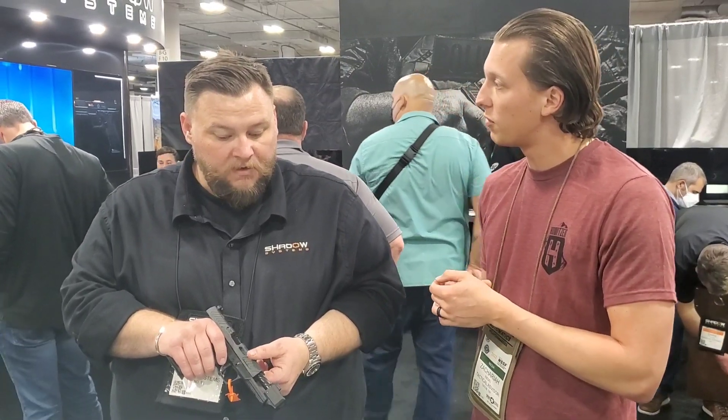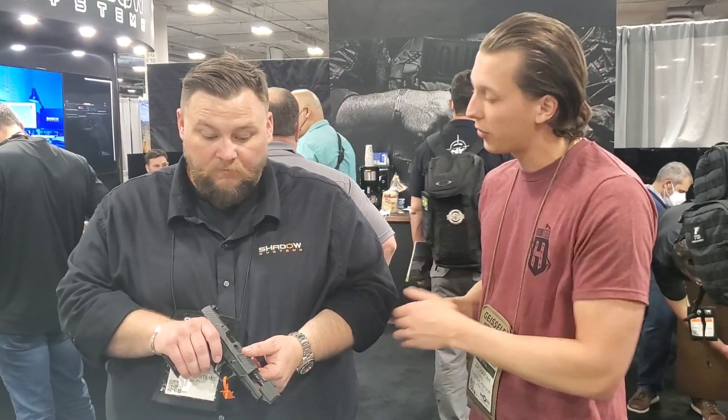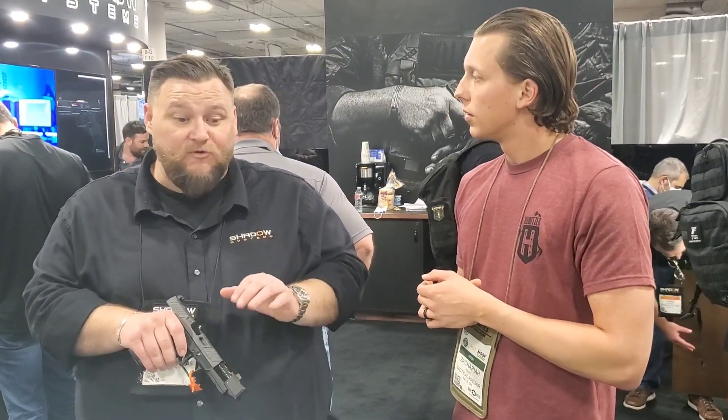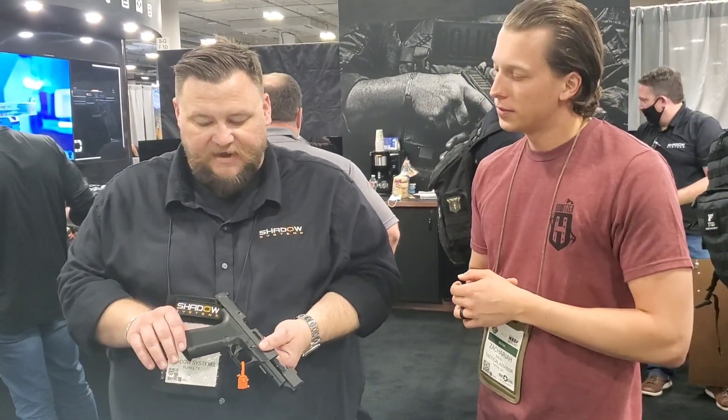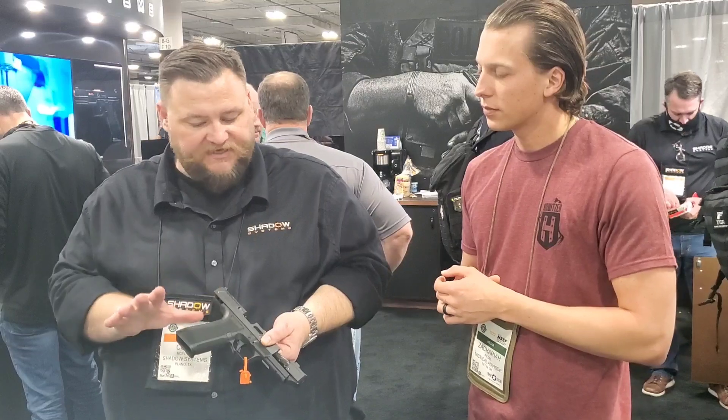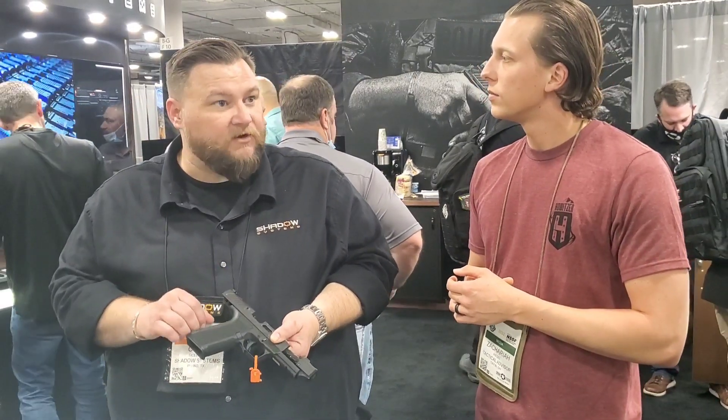Is there anything specific to this other than your older offerings, anything new beyond the compensator version? That's what's going to be new about it. The big thing is what everybody already knows and is comfortable with — it's the same great Shadow Systems pistol with all the same features, but now with an integrated compensator.